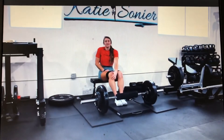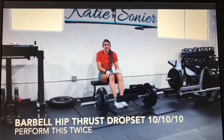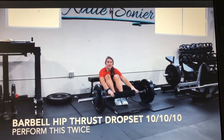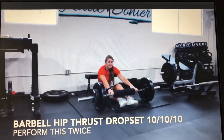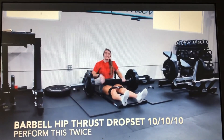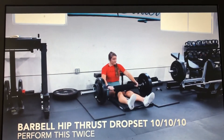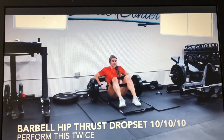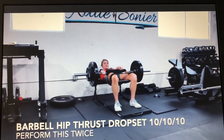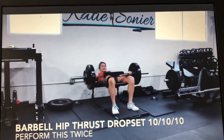This first superset we are going to start with a barbell hip thrust drop set. I want the band above your knees. We are going to perform the 10-10-10 barbell hip thrust drop set — 10 reps at each load for a total of 30 reps. Each progressive set gets lighter, so you take a plate off. With the barbell hip thrust I want full lockout, posterior pelvic tilt at the top, chin tucked, looking forward the entire time. You're going to hit 10 strong reps.